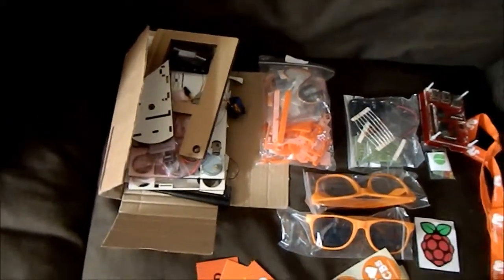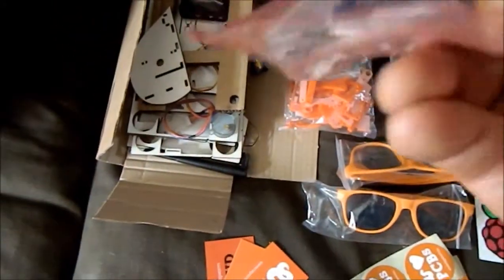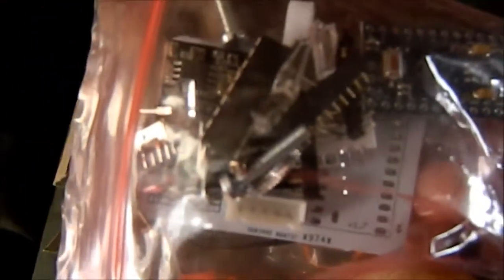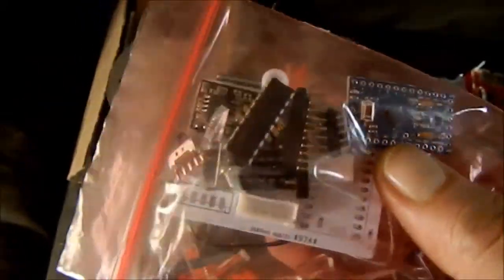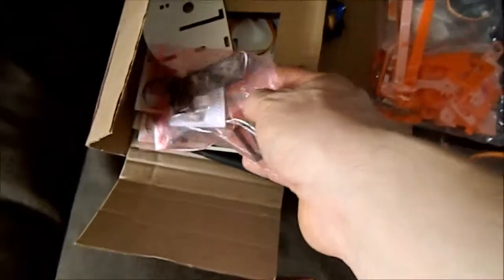Even if I don't end up using the robot, the spare parts are awesome — there's a whole Arduino, a tiny Arduino circuit. This is actually a genuine Arduino Pro Mini, a fully programmable microcontroller, with all the chips to control the stepper motors and the servo motor. It even has a pen holder so you can play with Logo and get it to draw things — it's a really quite astonishingly amazing kit.